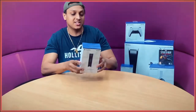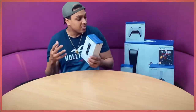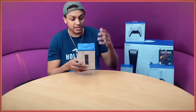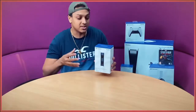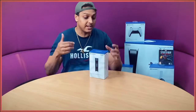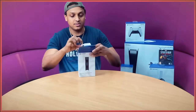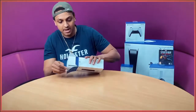Next up we have the DualSense charging station. For me personally this is very essential because I always have two controllers — whenever one's about to die I switch it and charge the dead one while I'm playing. It charges up to two controllers, frees up a USB port, and it also has a clicking design. Let's open it up.